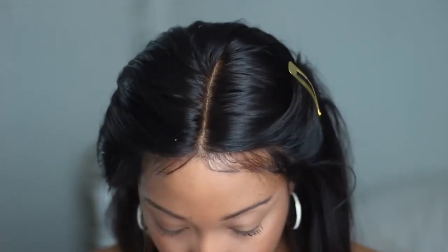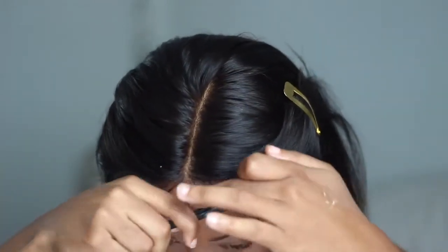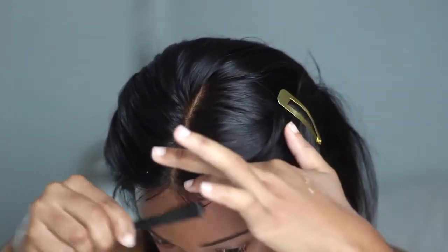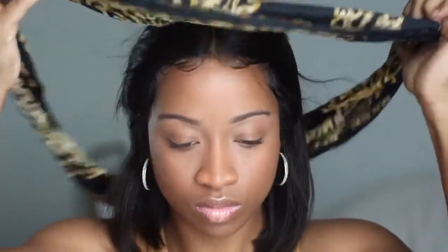I'm going in with got-to-be glue to do my baby hairs. I must admit I personally didn't love using it on this wig — it's so soft and luxurious that got-to-be glue isn't the best edge control for it, but it did the trick since I was doing a straight bob anyway. I wrapped up my edges and had them pinned back so they could melt in, and now I'm removing the pins.